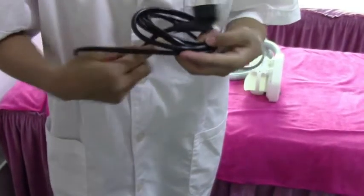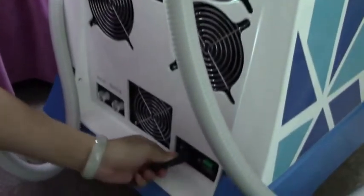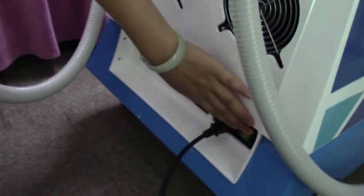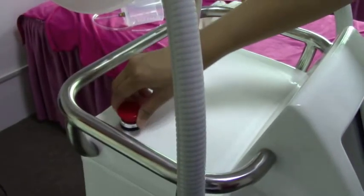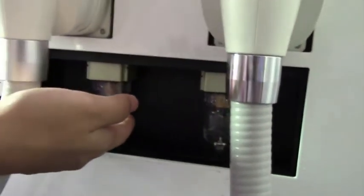Now connect the electricity to the machine and turn it on. Turn on the emergency switch as well. Also check whether there is too much waste liquid — if there is, drain it out.